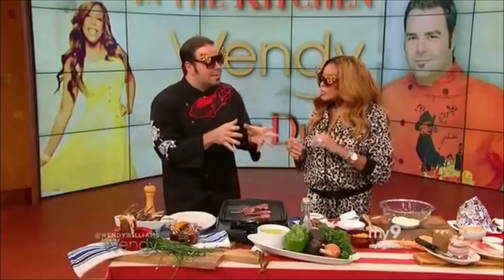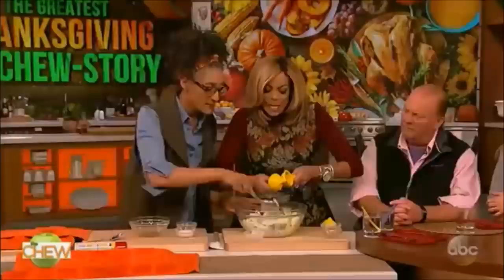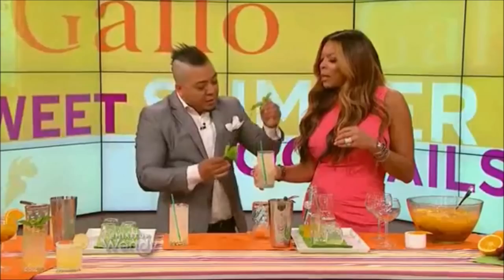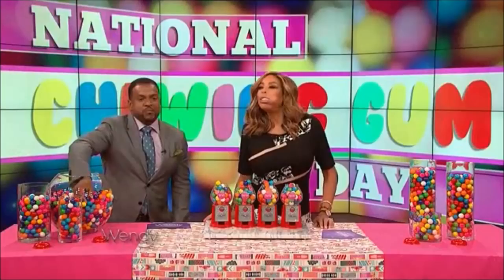Do you want to taste my guasacaca? Sure, I'm game. You're trying the wrong way, Carla. Oh no, this is so big — that's what he said! They are delicious, try one. Spicy nuts! Spicy nuts, girl — that's what she said! Spicy nuts, I'm gonna stick it in there. I can't get this in my mouth.